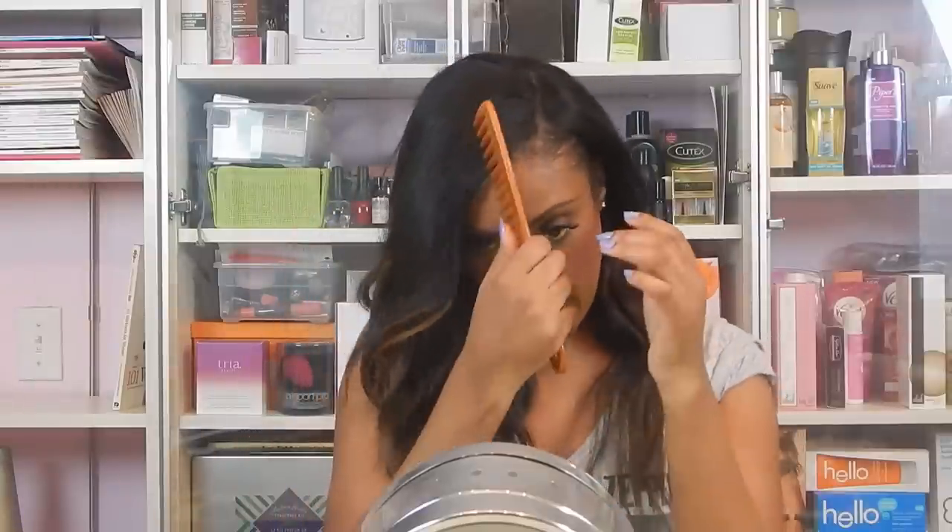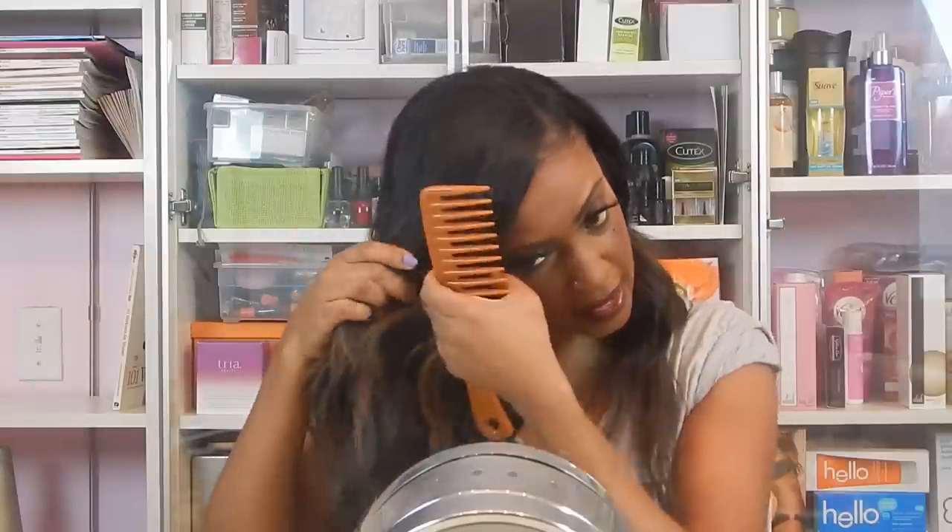I'm so happy I don't have to commit to dyeing something because I like my dark color, but I want to have a little bit of fun. The first thing I'm going to do is just go ahead and separate a section out — right here, just the section surrounding my face. Hopefully it doesn't age me too much. We'll see what happens.